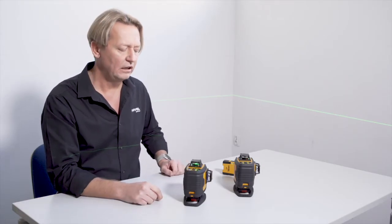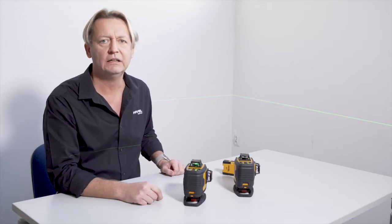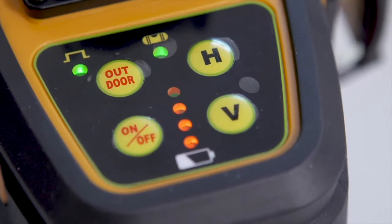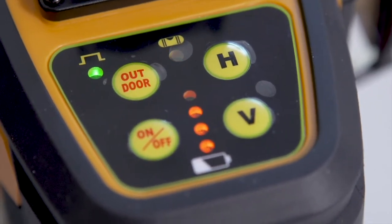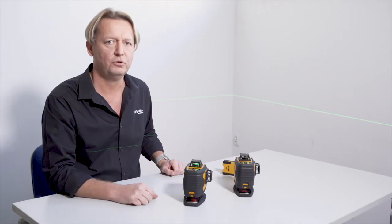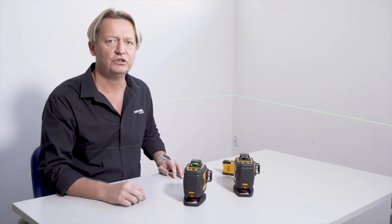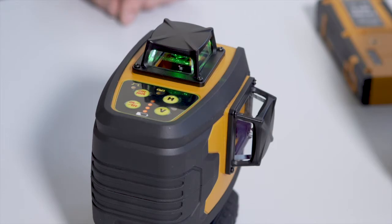The menu also has a special leveling diode which informs us about the compensator's work. If the diode is flashing, the electronic compensator is functioning and the laser is leveling. The internal electronic mechanism adjusts the reference plane to the ideal position. After leveling, the diode stops blinking.